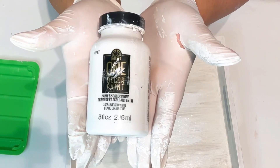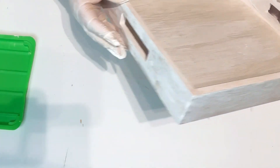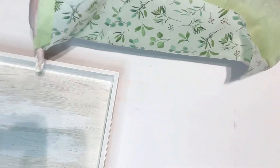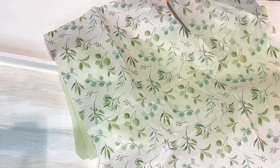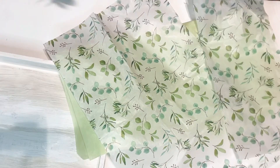You'll see me using this tissue paper throughout the video. I did paint the tray with this acrylic sealant paint from Folk Art in the color white. I did one coat through the whole tray, but where the letters were, I did about two or three coats. Now for the leaf tissue paper, where it folds over, I just cut a piece of it off and I'm going to put that aside for the rest of the DIYs in this video.